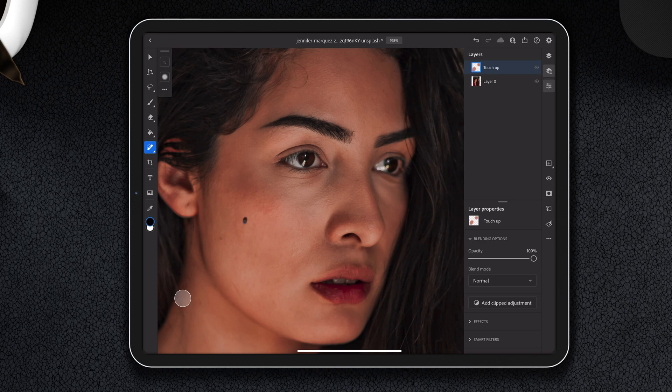We don't want to remove anything permanent or change the model — we just want to enhance the model. For instance, there's probably a birthmark here, and probably something up here as well.